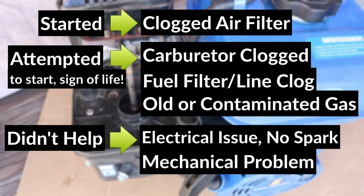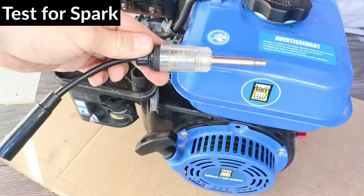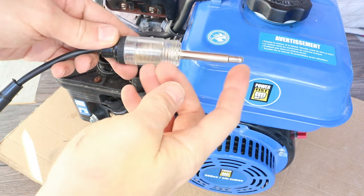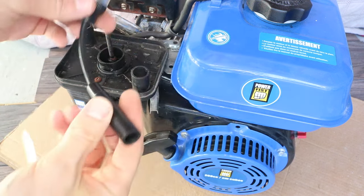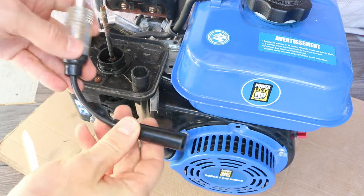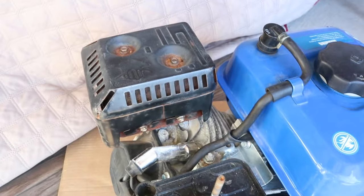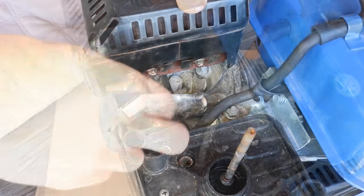My engine didn't give any signs of life though, so that means something else is wrong with it. It's either an electrical or a mechanical problem. So now I'm going to check for a spark with the spark plug tester. This end goes into the spark plug boot, and this end fits over the spark plug. The light in the tester should flash when I pull the cord. If the coil is not producing electricity, then the light will not flash.